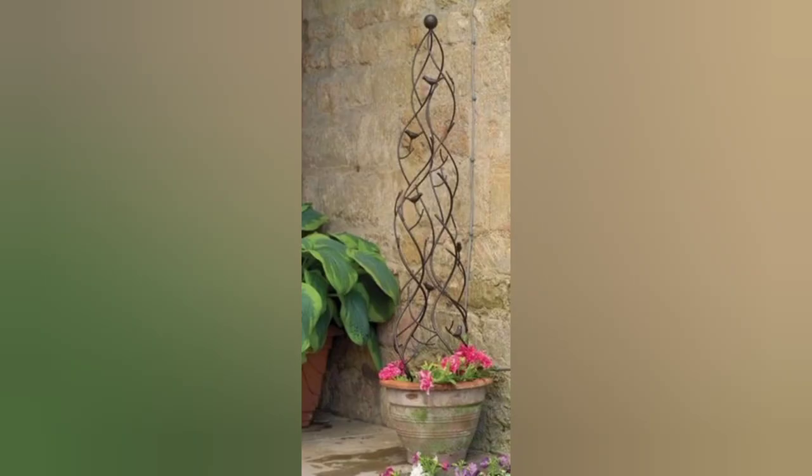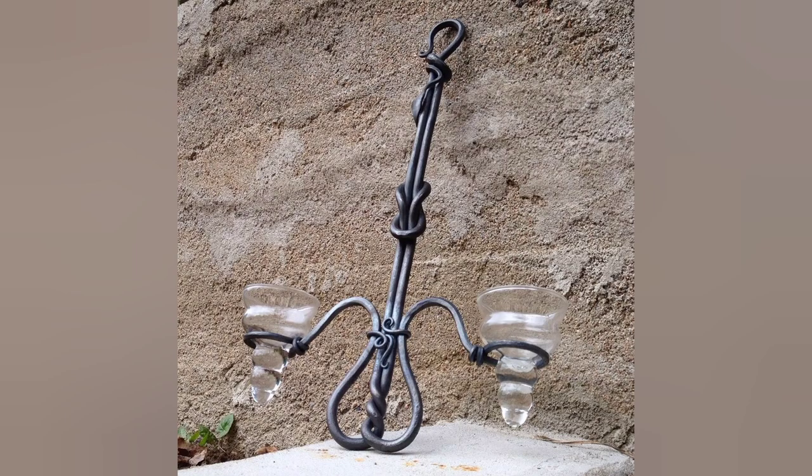Carefully examine your finished piece to ensure it meets your standards for quality and functionality.